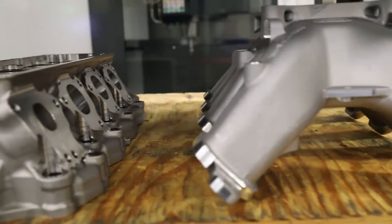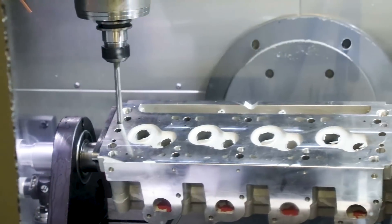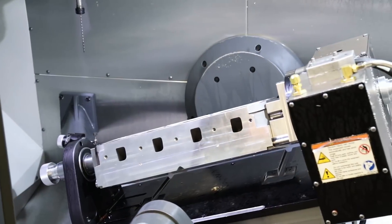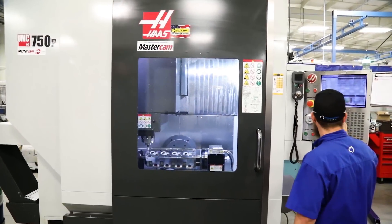Needless to say, precision and repeatability are crucial. The 750P can get complex 5-axis porting done just like the best of the competition. But what capabilities can it give you that the other guys don't offer?